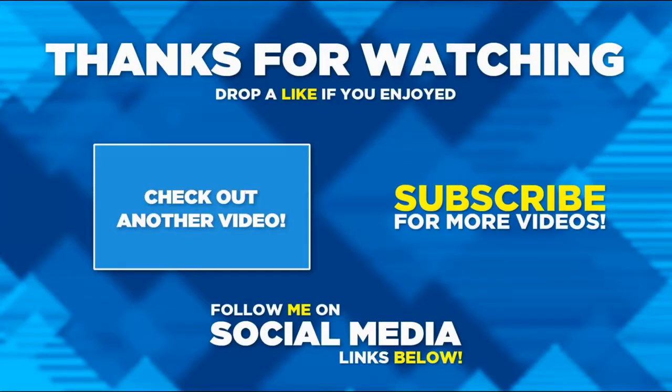Thanks very much for watching this video, I hope you enjoyed it. If you did please hit the like button and consider subscribing if you haven't already, and hit the notification bell. Thanks for watching.